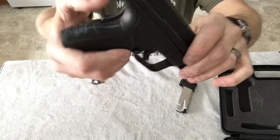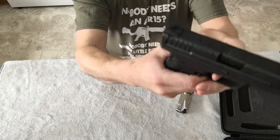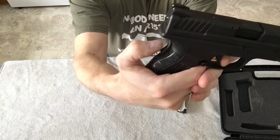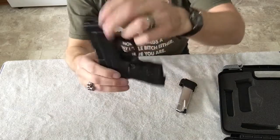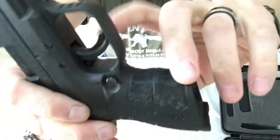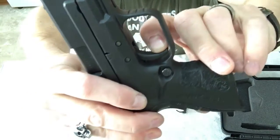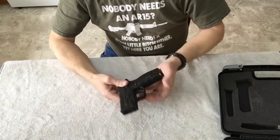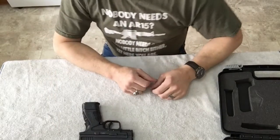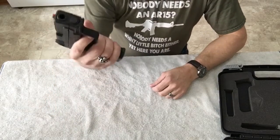Without pushing the grip safety in, it will not fire. I'll put my thumb on it and the trigger will pull back. Same way with the trigger safety — if you don't push that little piece in with the trigger, the trigger is not going to come back all the way.